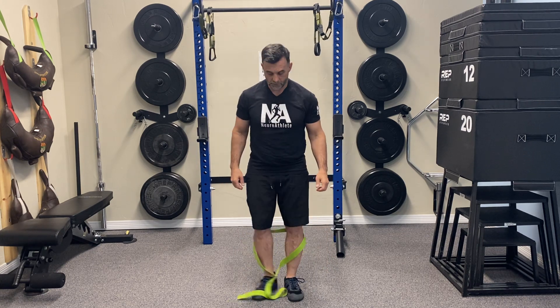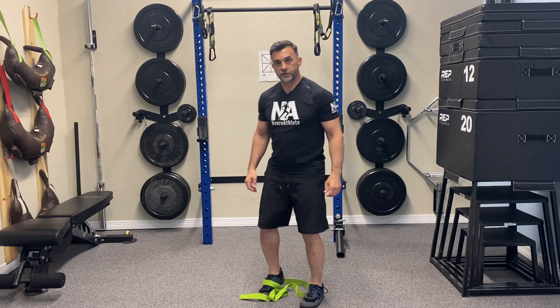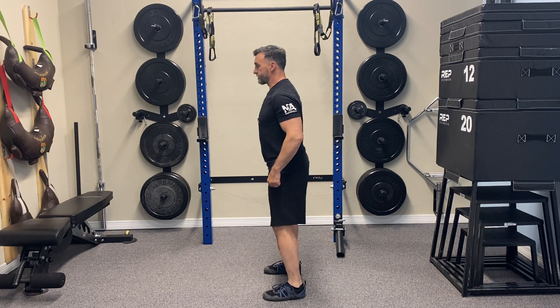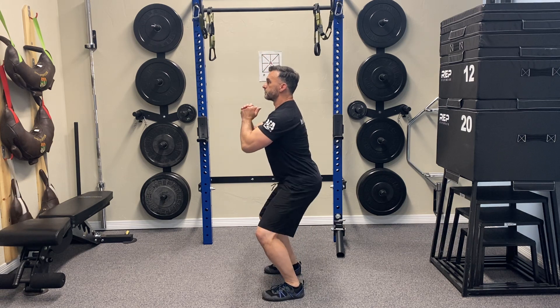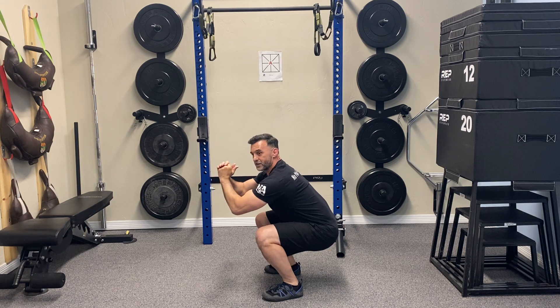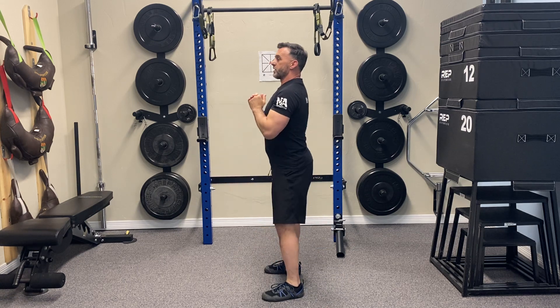Once we're done, just step out of the strap and do the retested squat pattern. And I get a lot lower — a lot more comfortable. It feels a lot smoother.